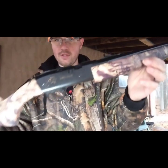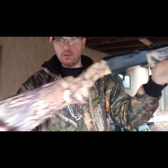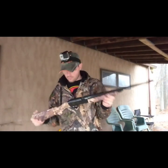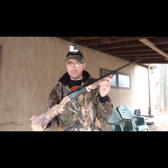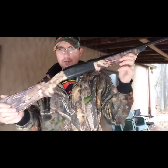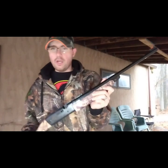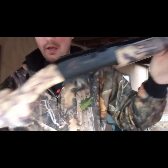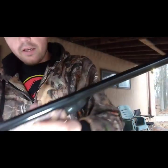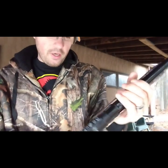The first gun we're going to start out with is the Daisy Grizzly - the Model 840C. The C stands for camouflage, this is Mossy Oak camouflage. This came out in 2001. Like I said, this would have been the first BB gun I ever gotten for Christmas, but I did rebuy this on eBay last year sometime. It's Mossy Oak Break-Up camouflage and it does say Grizzly right there, and it has a red fiber optic sight.